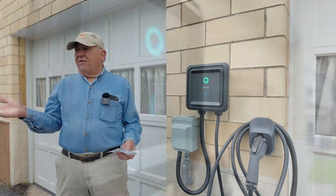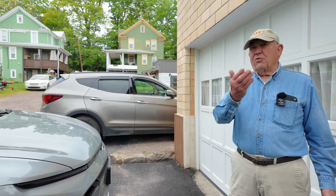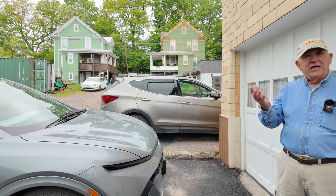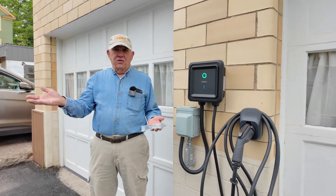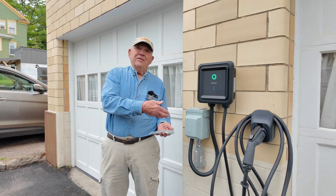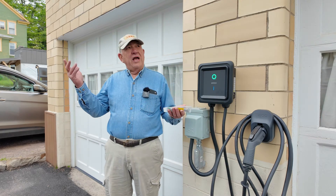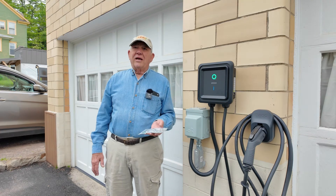We probably use this vehicle on a daily basis for short trips around here — about 10 miles one way, 10 miles back, so 20 miles total. Then we bring it back and charge it, usually every day. If we use the vehicle daily, we charge daily. We charge up to 80%, so if we get down to 50%, that'll take about four and a half hours. We just plug it in when we come home and forget about it.